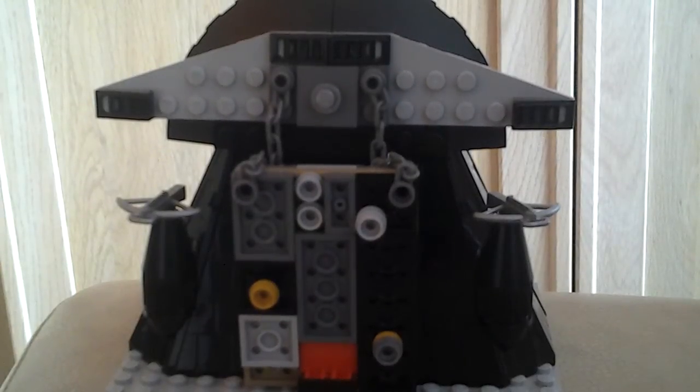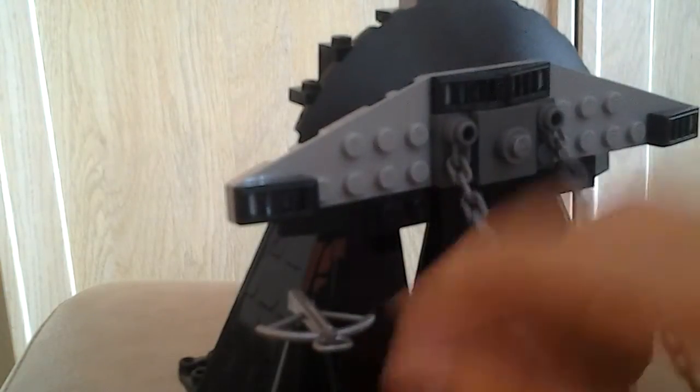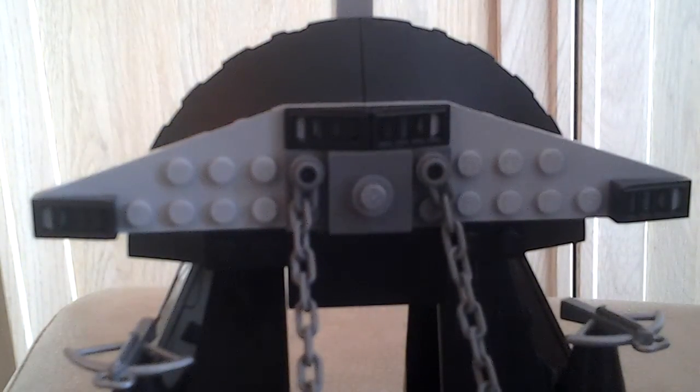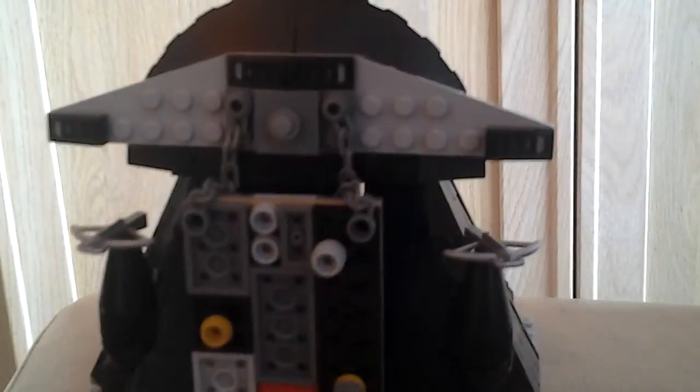Hi guys, welcome to another video. We are doing a Lego custom build today. I've made a castle front — it's got a cool drawbridge that simply lifts up and down to open and close, two crossbows on the side. I've used these tower roof pieces from the Vampire Castle from Lego Monster Fighters, and basically just stuck a load of bricks on them. It's overall pretty good.